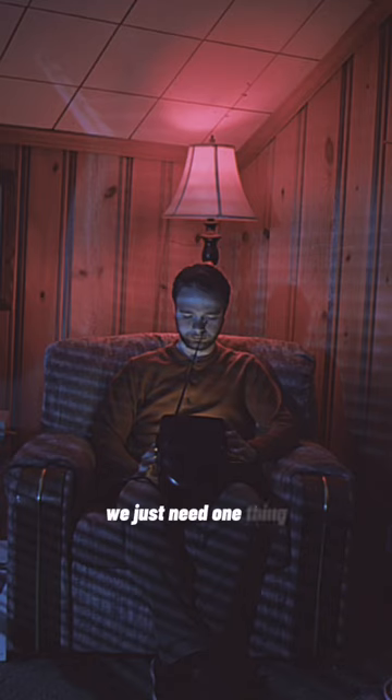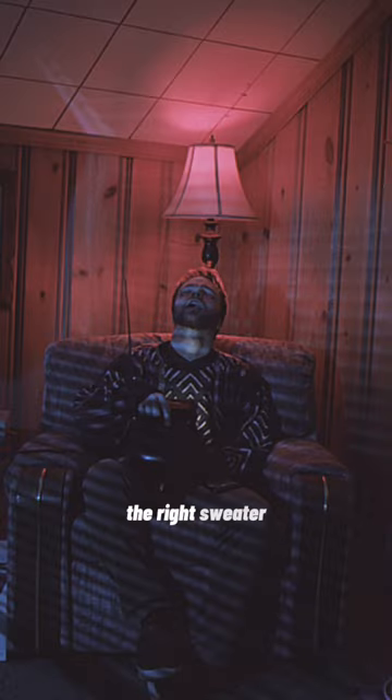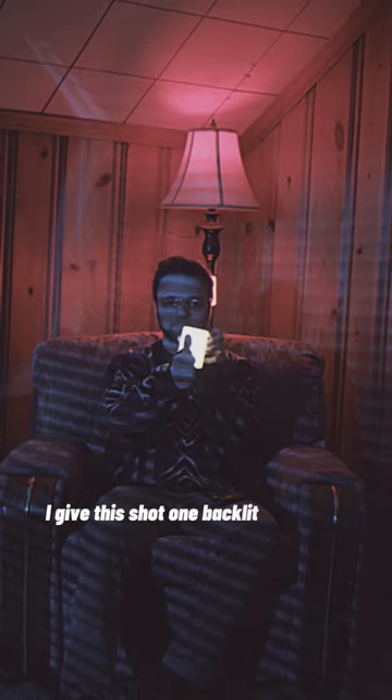This looks pretty good. We just need one thing — the right sweat. I give this shot one backlit thumbs up.